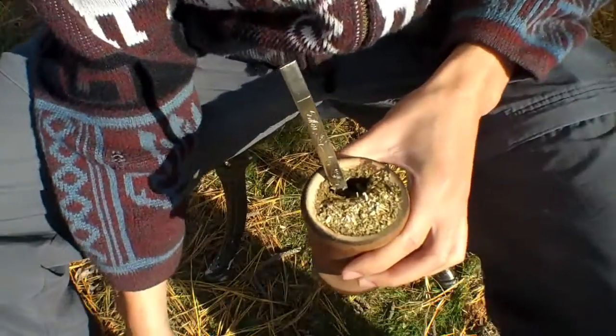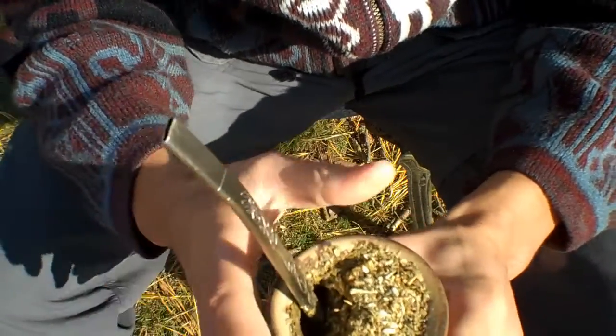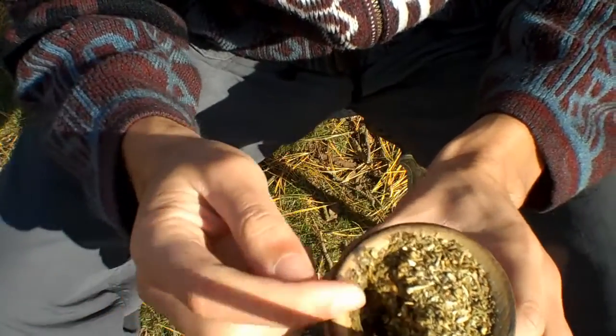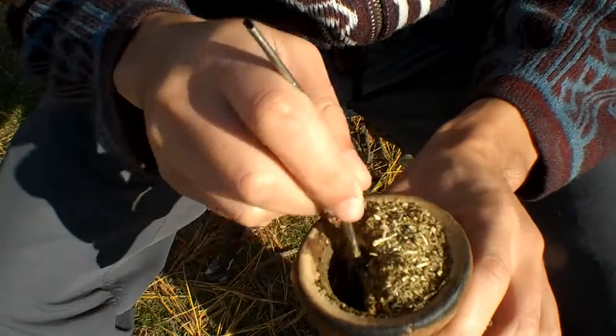Alright, so unplugging the mate — what does that mean? You have your bombisha right here, you have your mountain of mate. Now as the matero you're constantly going to keep this waterhole clear and clean. This is your waterhole. You want to use this technique of moving the bombisha back and forth to clear the waterhole.